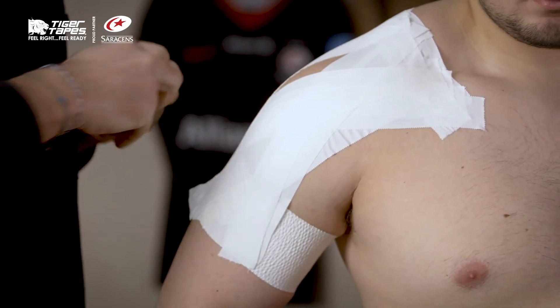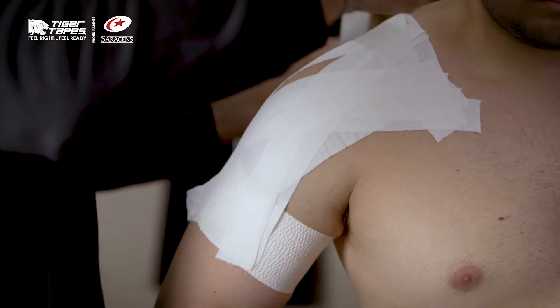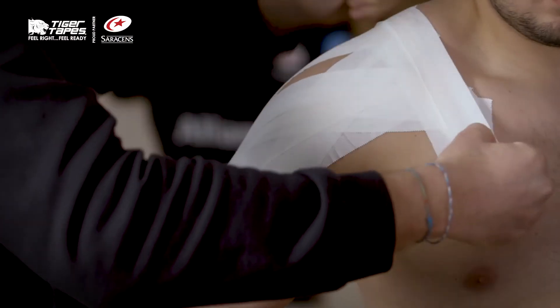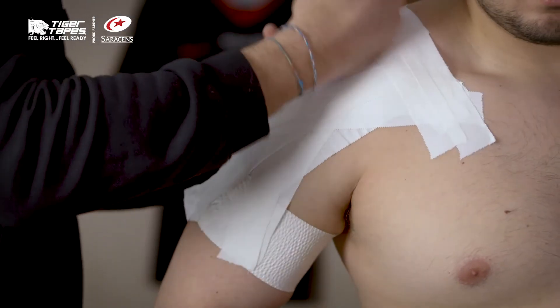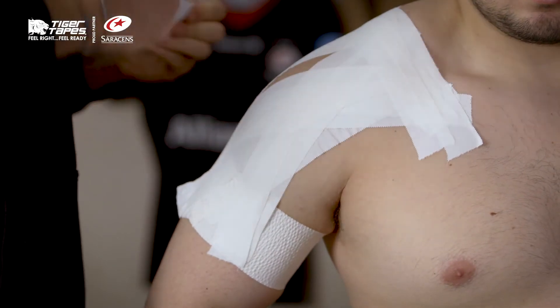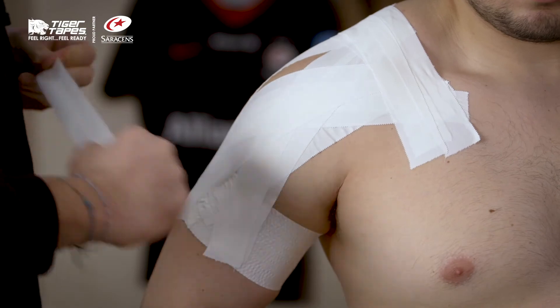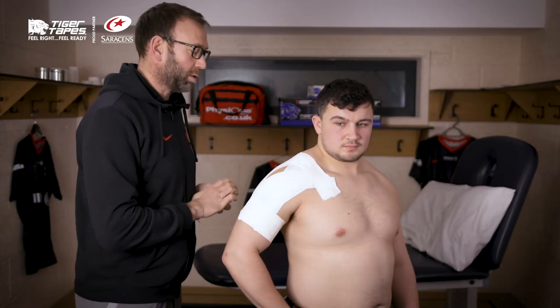Once you've really got enough strapping in place, we'll lock that off at the top. Some players might go over the top with a pad or something as well. And then we'll lock that off around the arm as well. So that's now all locked off.